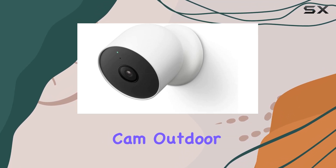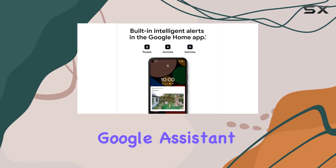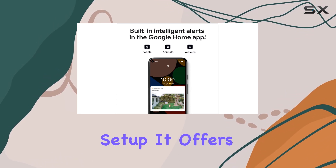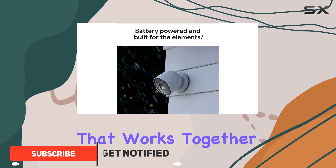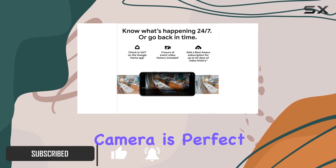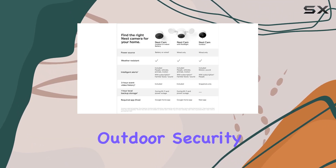The Google Nest Cam Outdoor Battery is an excellent choice for anyone who has integrated Google Assistant into their home setup. It offers a seamless experience for users who prefer a smart home system that works together. This battery-powered camera is perfect for renters or anyone looking for an easy-to-install outdoor security solution.